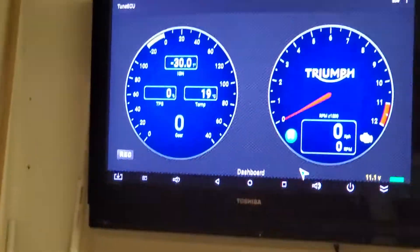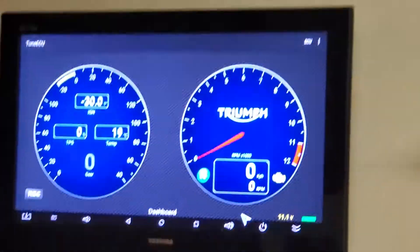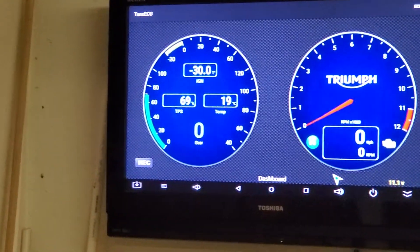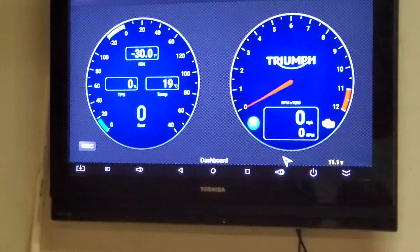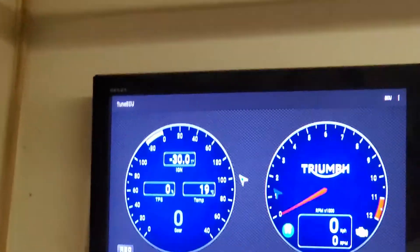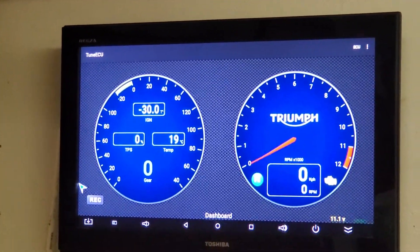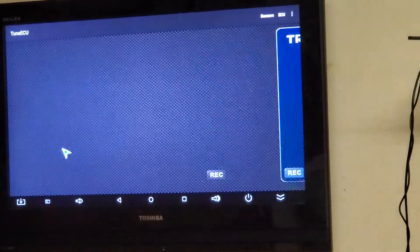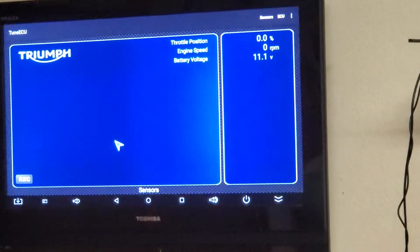If I operate the throttle, for example, you can see the throttle increase on the left side of the screen there. If I want to change screens, I just use the mouse to scroll. There's the adjustment screen and there is the sensor screen.